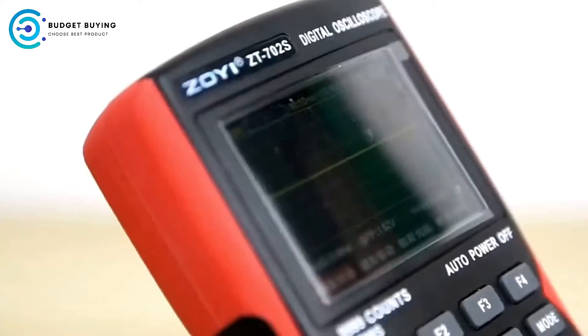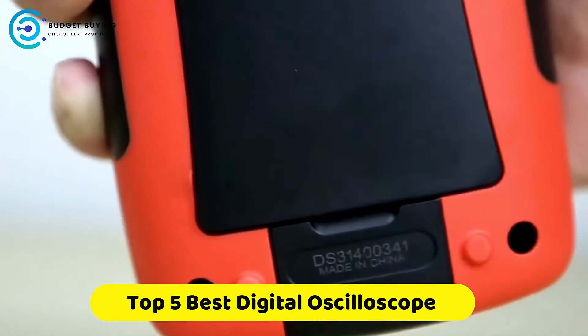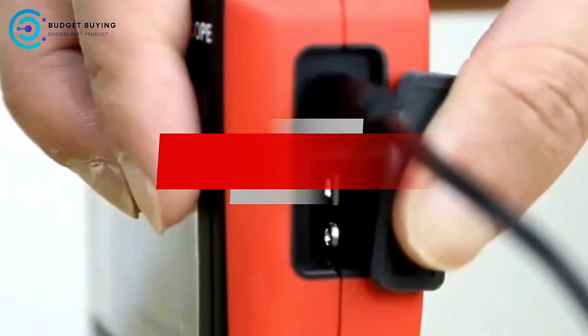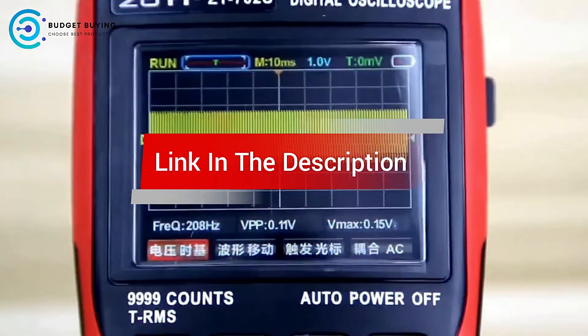Are you looking for the best digital oscilloscope? In this video, we cover the top 5 best digital oscilloscopes on the market today. We'll consider their product features and values with possible options. If you want more information and updates on the products mentioned, check the links in the description.